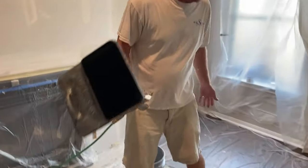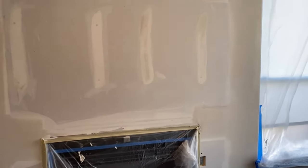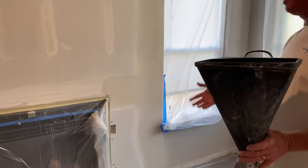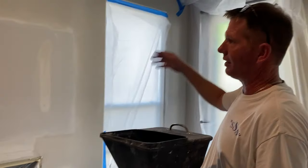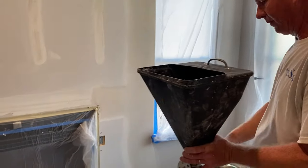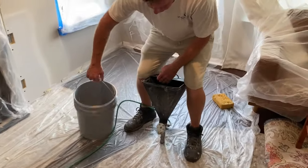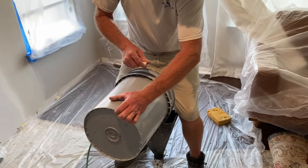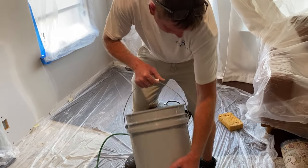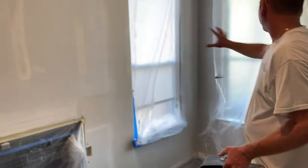We've got the mud mixed already. I'm going to pour it in the hopper — I usually fill it about halfway. This is a small area so it's going to be a little hard to demonstrate completely. The way I like to do it is what I call a figure eight — you've got to keep moving, just don't stop on the wall. Obviously make sure all your surrounding area is covered up real good.